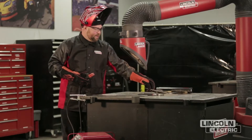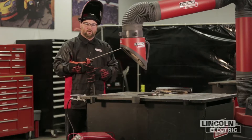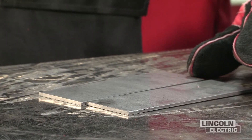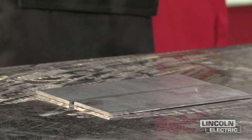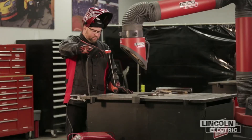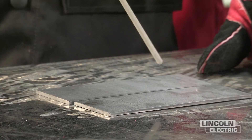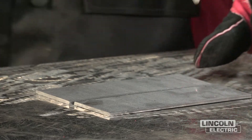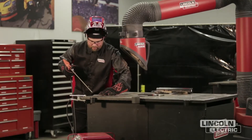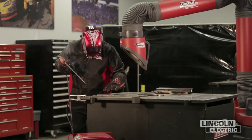Before we start welding, we want to make sure we have the proper technique. We talked about how to set current and some of the angles. This particular weld uses a drag electrode, so all we're going to have to do is literally set the electrode on the plate and drag it with just a slight five to ten degree drag angle. This is our drag angle or travel angle, and this is going to be our work angle. So I'm going to go ahead and tack these up — just a quick tack on each end.